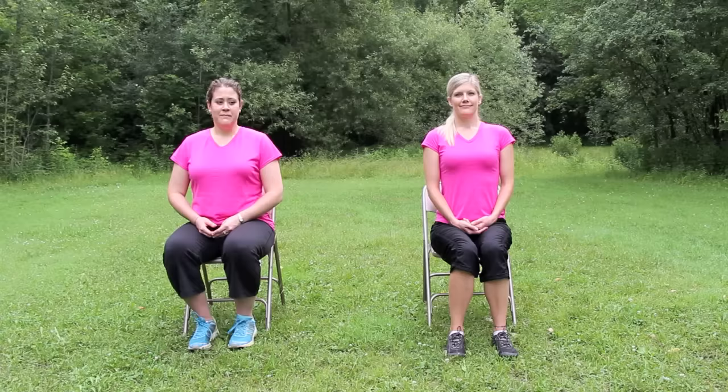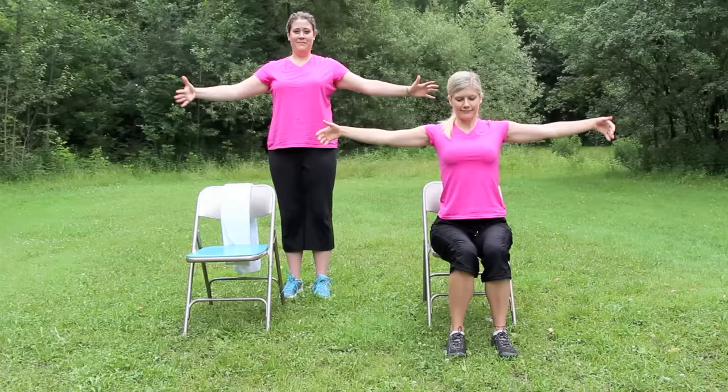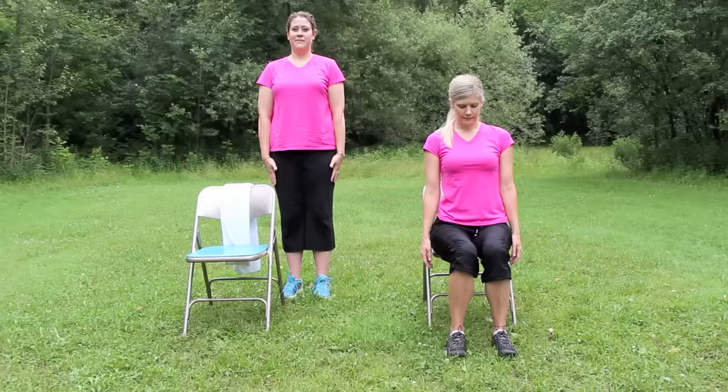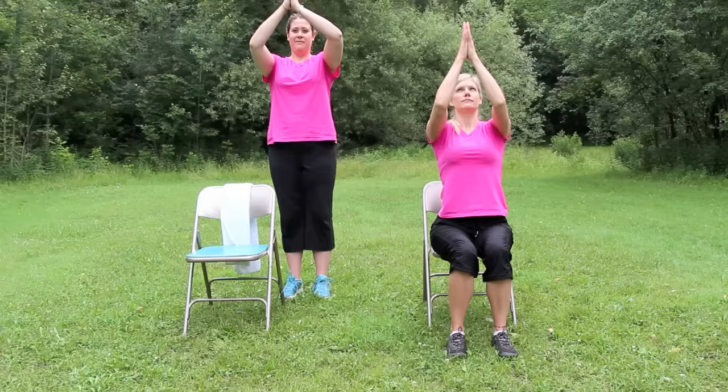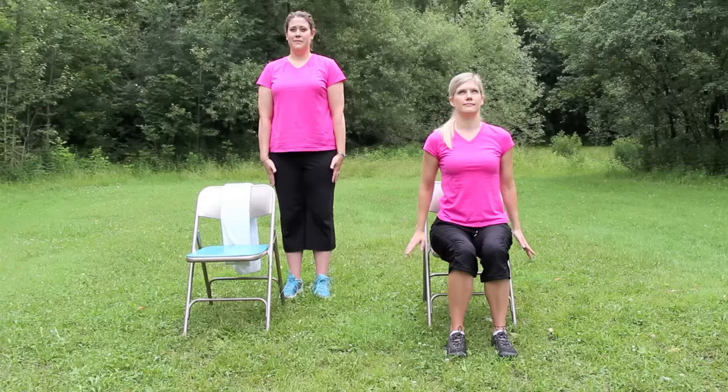Now moving into seated or standing sun salutations. Inhale and lift your arms forward and up as high as you can. Then exhale, bring your palms together and lower the arms to your chest. Inhale, open the arms wide, and exhale, lower down. Four more times. Inhale, reach the arms up, looking to the fingers. Exhale, palms together and down. Big breath in, arms out to a T shape. Exhale, lower and release.